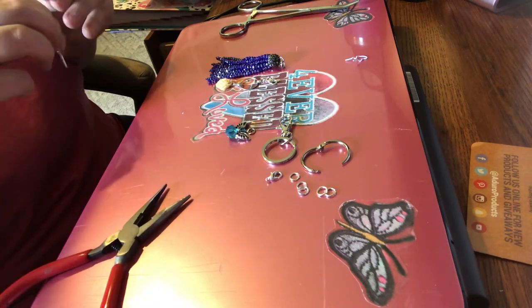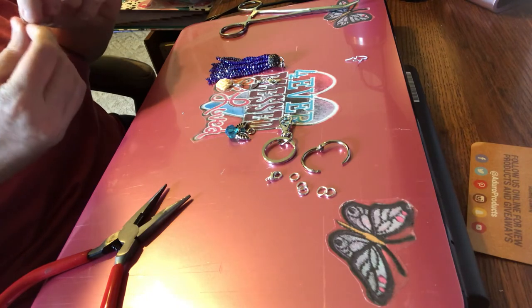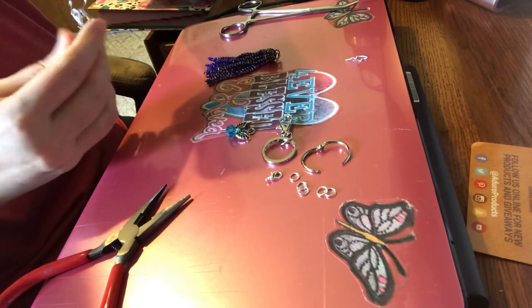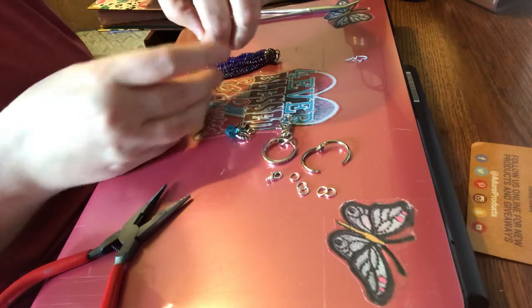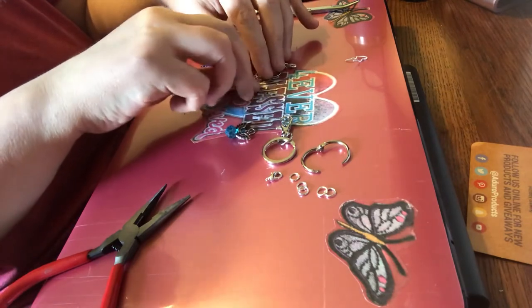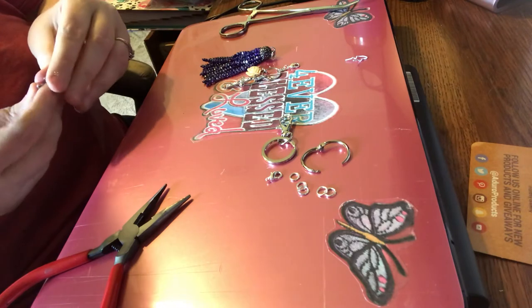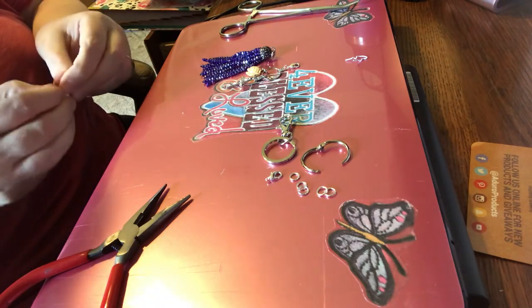I think I'm going to attach the cross to this little drop down here. Another thing is a lot of times they'll turn around on you and I don't want that on my pretty ones — I want the pretty side to show, not the other side. Anyway, there's that.